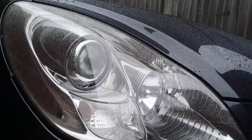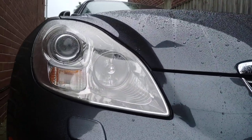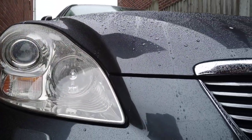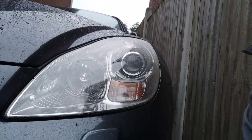So if you've seen the before video, you'll have a good idea just how yellow and cloudy these were. Quite a lot of crazy issues — you can often see that with Toyotas and Lexus, actually in the plastic itself — but the result's still pretty good.